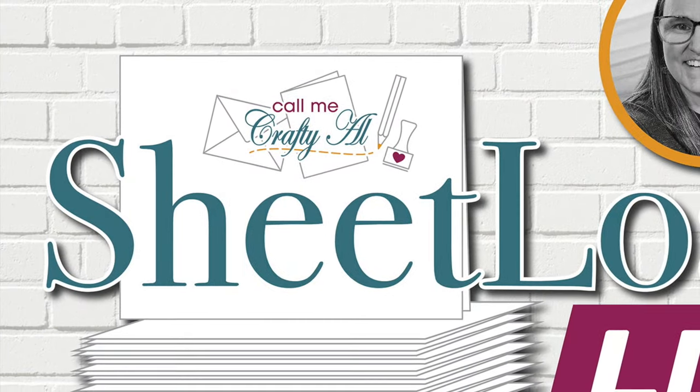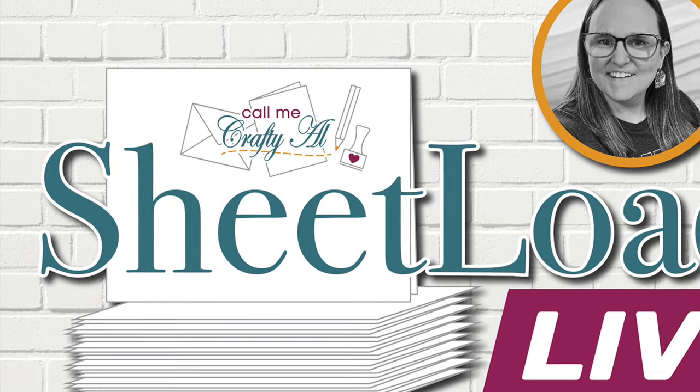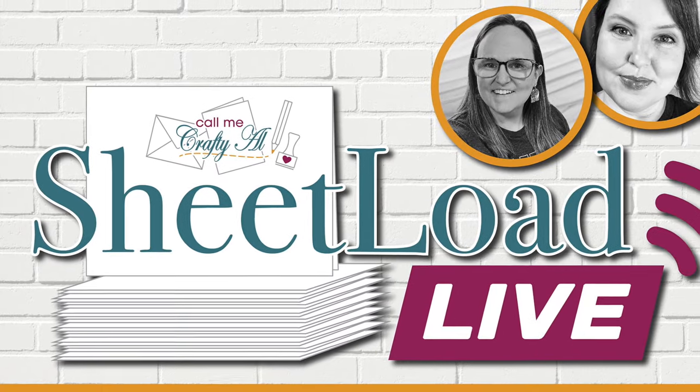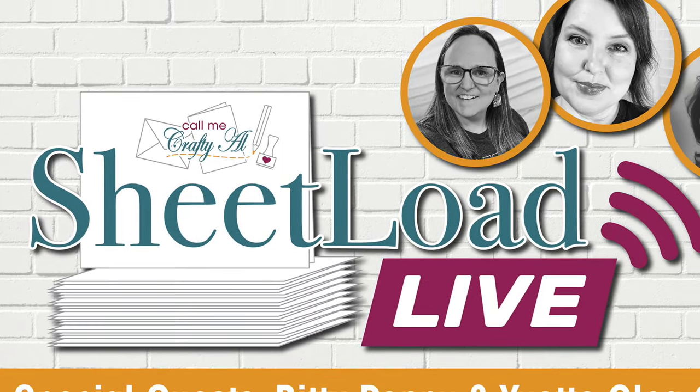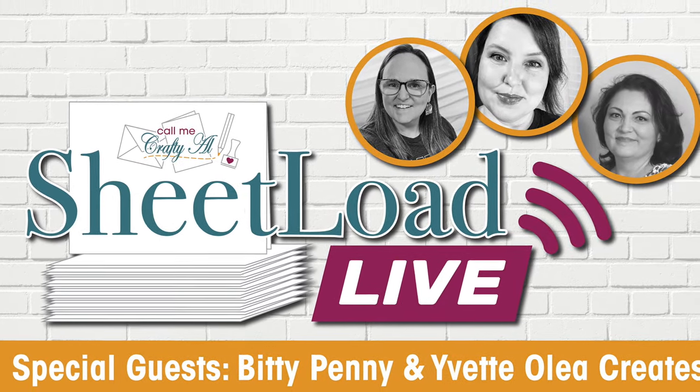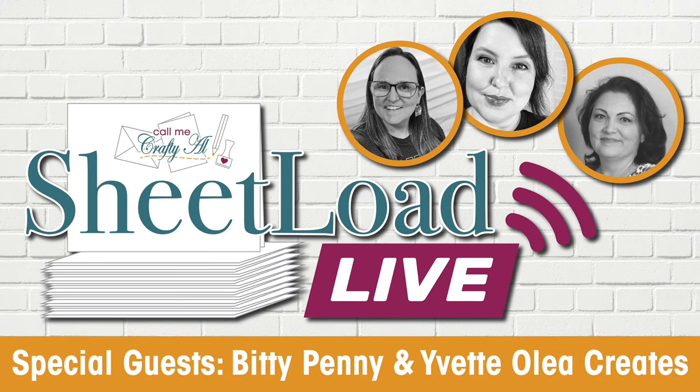Before I get to the next two sets of cards, I wanted to stop by with a fun announcement. Starting this Saturday, February 17th, I'm going to have a new live stream series on my channel called Sheet Load Live. I will be going live with some of my crafty friends as we use the latest Sheetload of Cards and chat with you. Up this month is Toby of the Biddy Penny channel and Yvette of the Yvette Olea Creates channel — I hope that you can join us. Check out the description box below for a link to set a reminder.